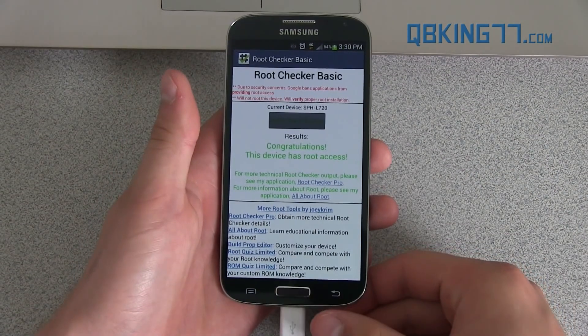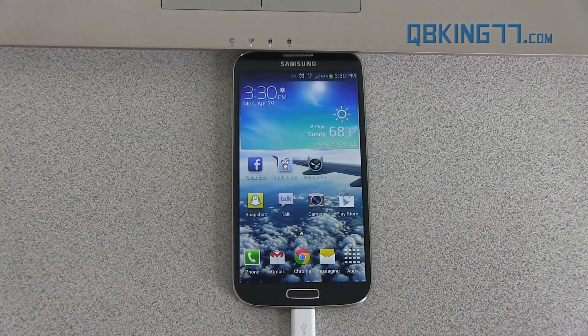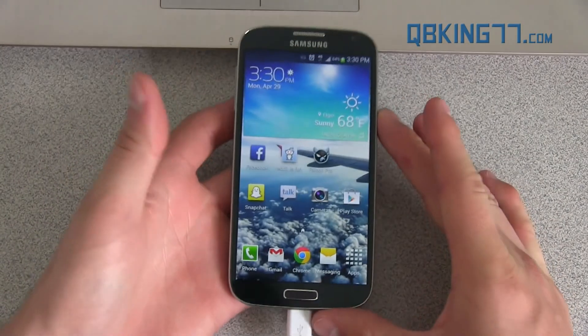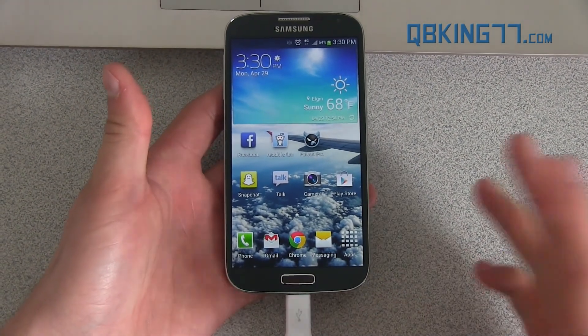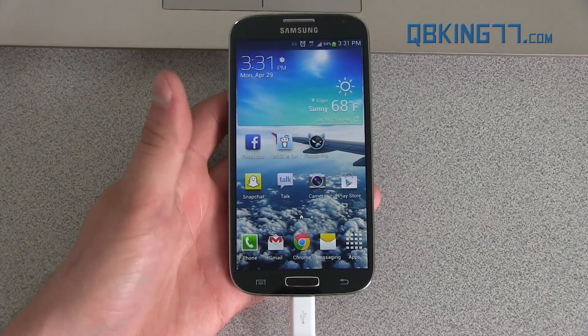And that's it — your device is now fully rooted. Galaxy S4 fully rooted! You can go ahead and access system files and do whatever you want. Note that you do not have a custom recovery yet to install ROMs, etc. If you're looking to do that, I will post a video in the future once it becomes available to flash a custom ROM on the device once the developer gets it going. So expect that video in the future.